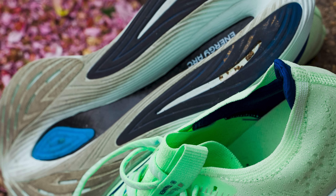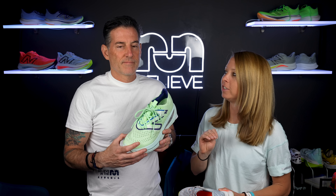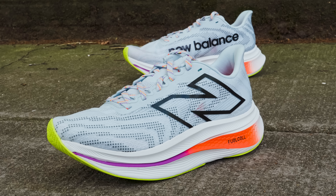It was one of my favorite trainers, not only because of the comfort, but the carbon fiber plate on those recovery days and easy days — your legs just don't feel beat up afterwards. And that's what I absolutely loved about it. So we were really nervous when they came out with the SC Trainer V2.